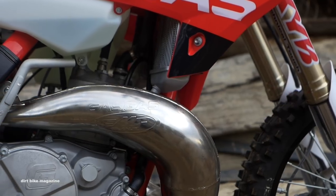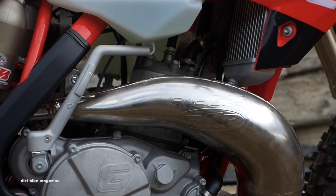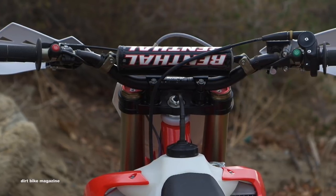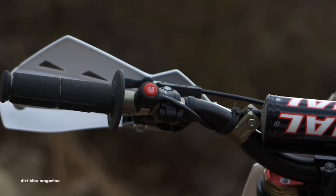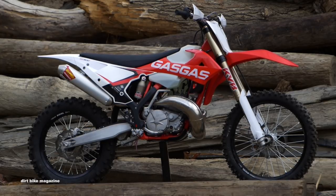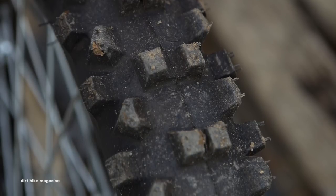The 2018 model is completely different from the 2017 model with a different frame, different swing arm, and different bodywork throughout. The bike is now equipped with Kayaba suspension components both front and rear, a Magura hydraulic clutch, Nissin braking systems front and rear, and black Excel Takasago rims wrapped in Metzler Six Days Extreme tires.